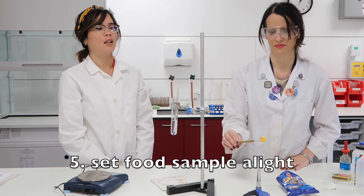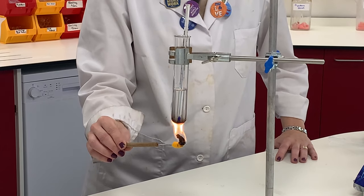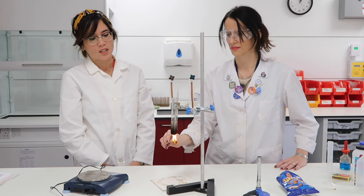It's quite warm in the lab so our starting temperature is 22 degrees Celsius. The next step is to set our food sample alight using a Bunsen burner. As you can see, the mounted needle is used to keep that burning Wotsit away from your hands.